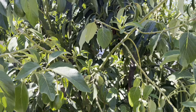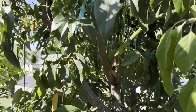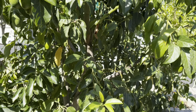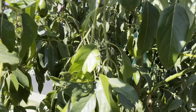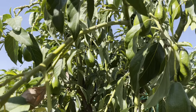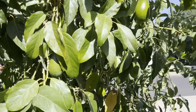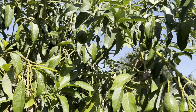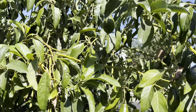Now we go over here to Queen. Queen avocado is a giant fruit — the fruit average well over a pound, two pounds, three pounds sometimes. I do have one that's set, you can see it down here. It set about a month ago and it's doing pretty good.